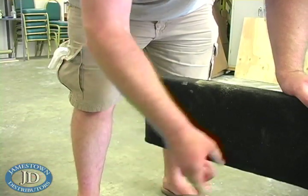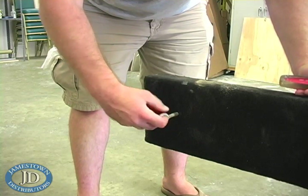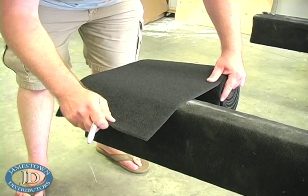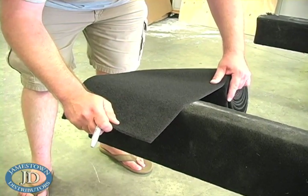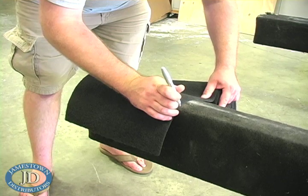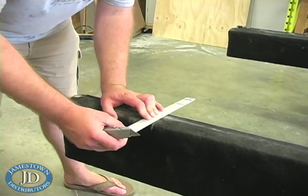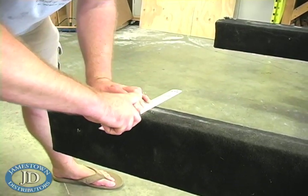Start the project by removing the tie down ring. Next, figure out the amount of carpet you want to remove and mark it with a permanent marker. Use a sharp razor knife and a straight edge ruler for clean cuts and then remove the carpet.